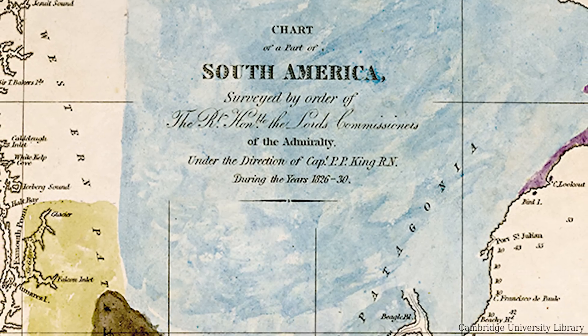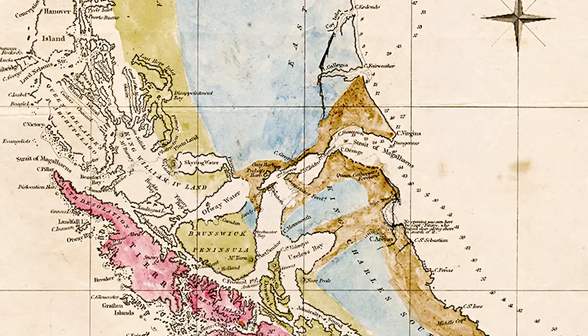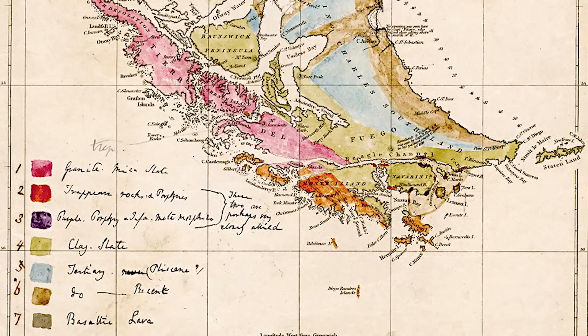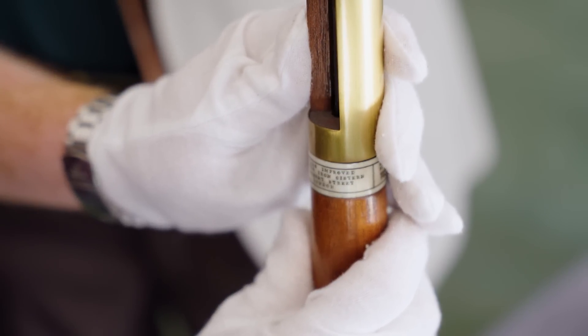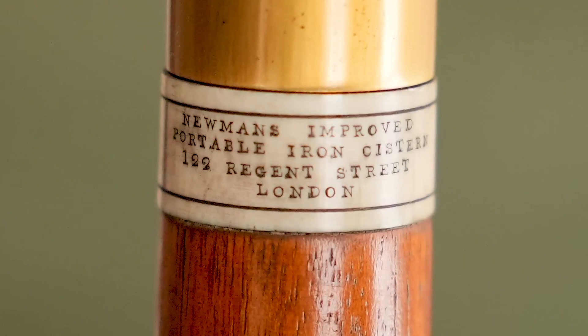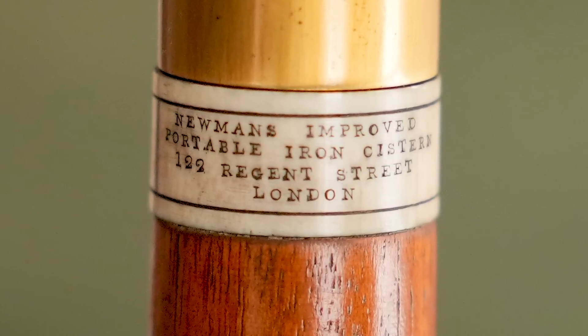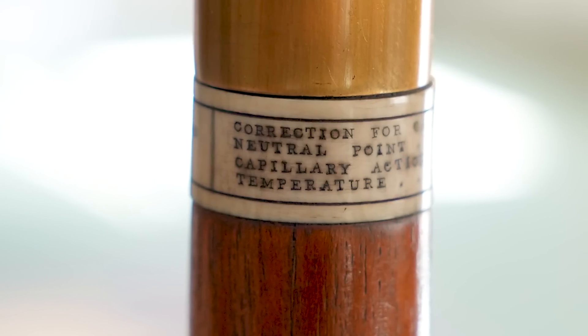Darwin, of course, we think of as a naturalist, but he was doing a lot of geological work on the Beagle — finding fossils, looking at rocks, climbing hills and mountains. So this would give you an indication of height above sea level. Can you see the maker's mark there? It says Newman's improved portable iron cistern, one something Regent Street, London. Correction for capacities: 154. Neutral point.